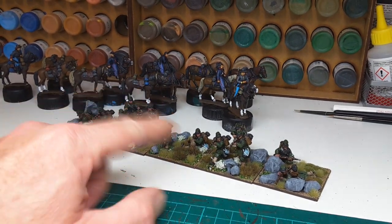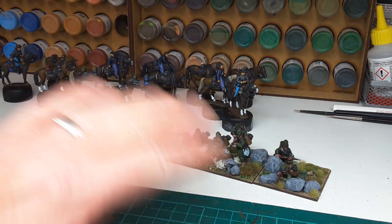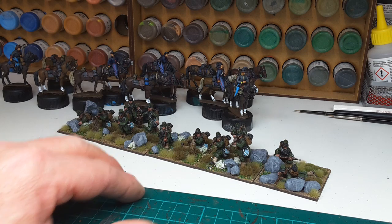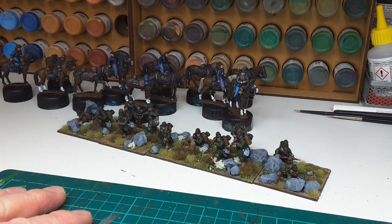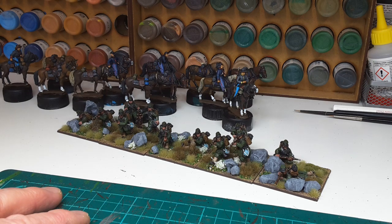The flesh tones could have done with a highlight to bring them up to how I normally paint them, but I just pushed these through. Right, that's it. Next up: more horse holders, this time for the Union, and then it's on to the dismounted cavalry. Thanks for watching.